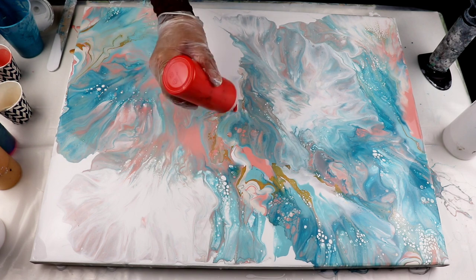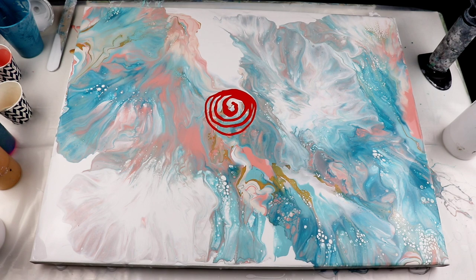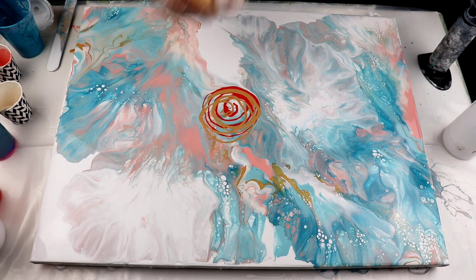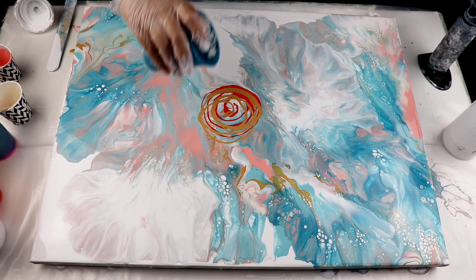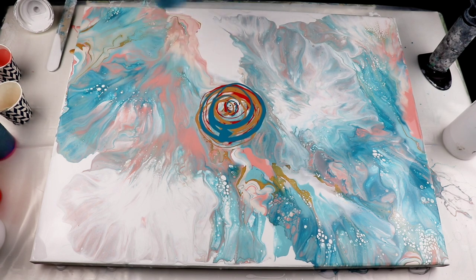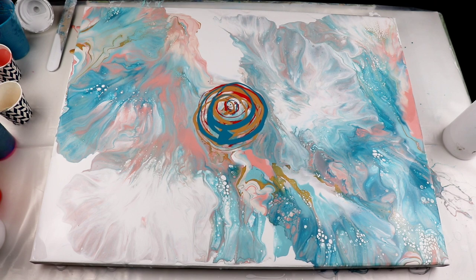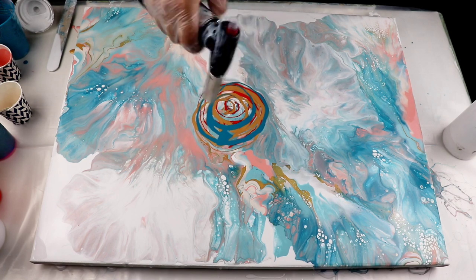The composition is not working for me, so I'm just going to go ahead and add some more paint and see what I can do with it. I can use this small one. Let's see what happens.